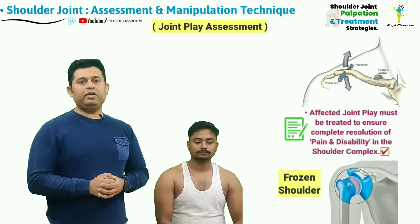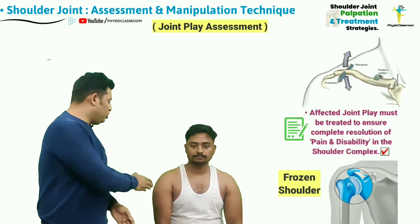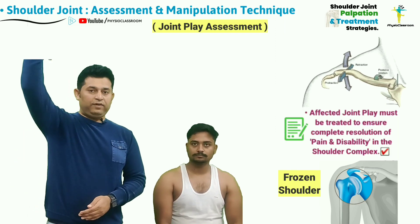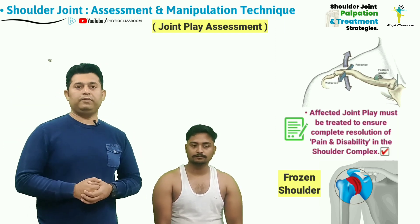Restricted joint play in the anterior to posterior direction of the humeral head can result in impaired shoulder elevation and flexion ranges in conditions like frozen shoulder.